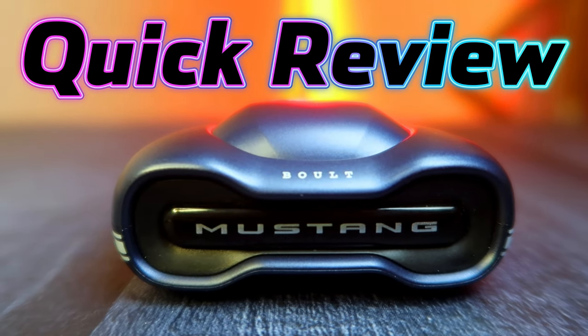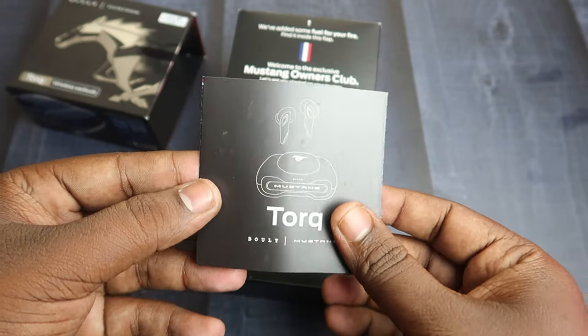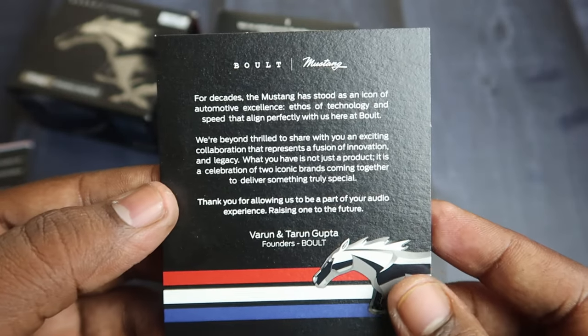First up is a quick unboxing. Once the box is opened, first we have the Bolt Mustang Torque user manual. There is also a card with a car design and Bolt branding — this is a thank you card.